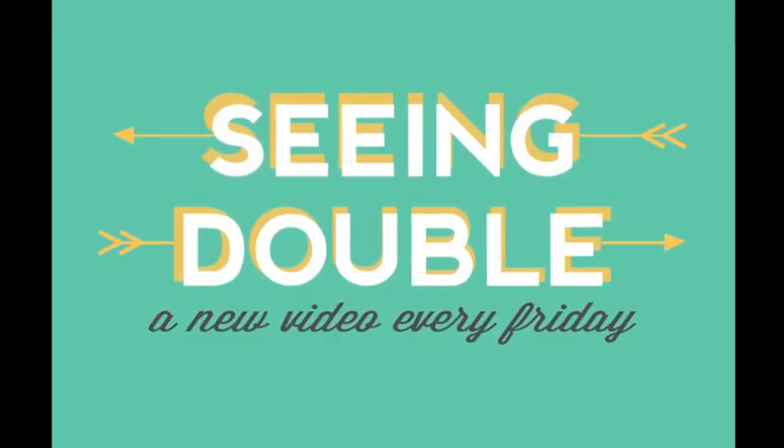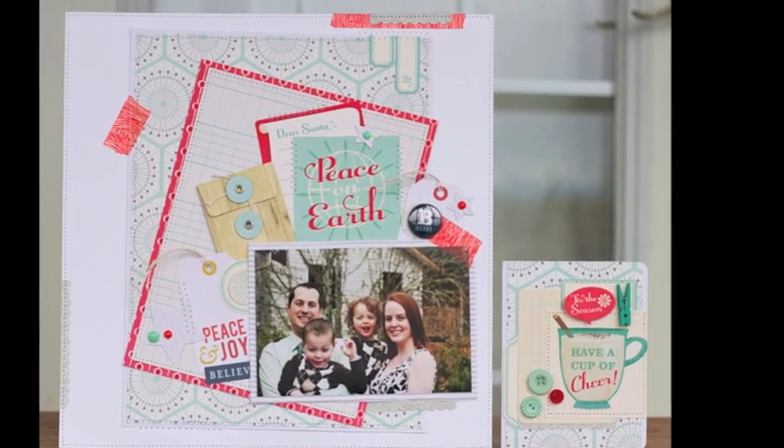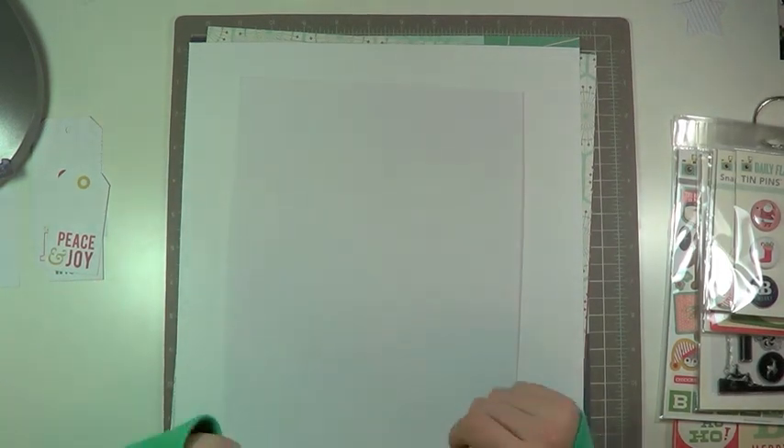Hey guys, this is garden girl Laura Craigie for Two Peas in a Bucket and this is another seeing double video. Today I'm really excited to share my 12x12 page layout and the matching card I made with the supplies I already had on hand.